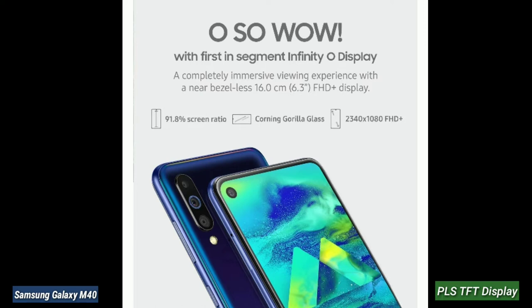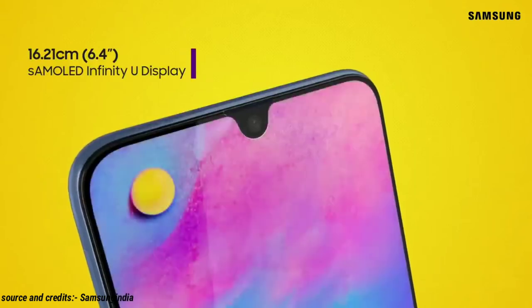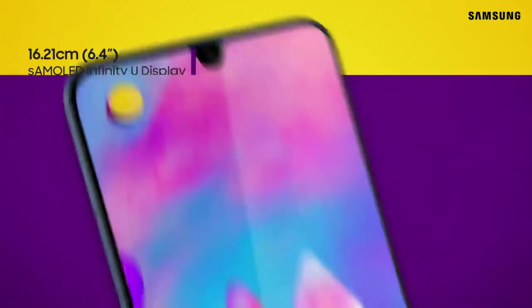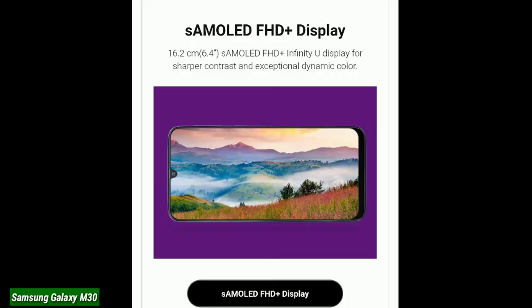The Samsung Galaxy M40 has a TFT display. The previous generation Samsung Galaxy M30 has a full HD Super AMOLED display, and it is 6.4 inches. So you can compare the viewing angles between the Samsung Galaxy M40 and Samsung Galaxy M30.